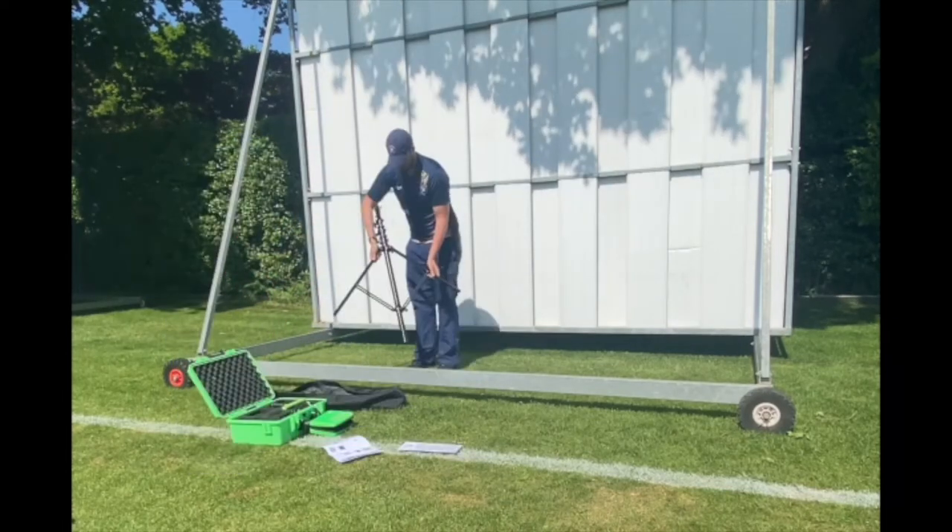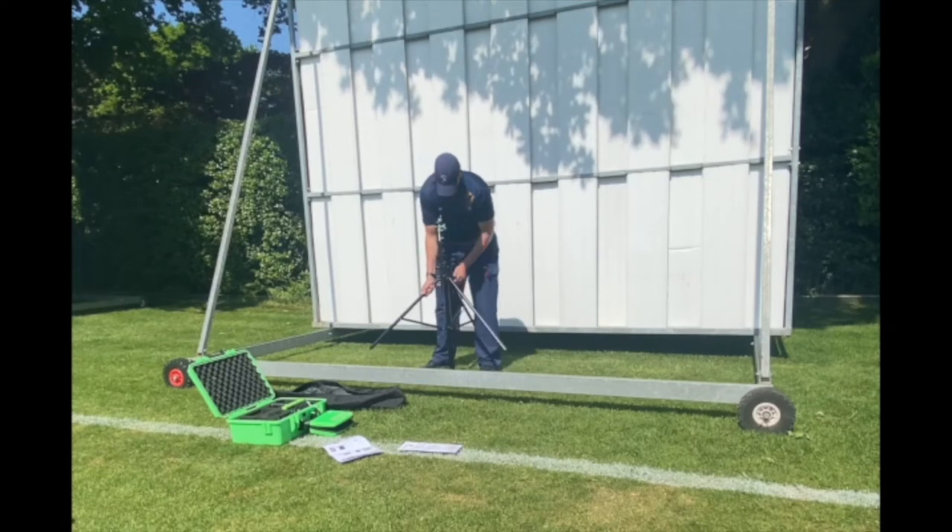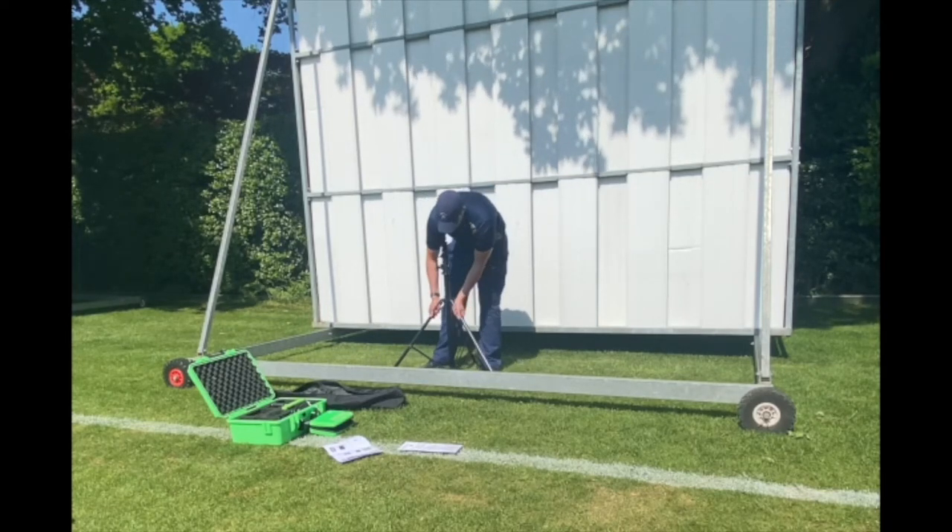Alright, here you have it. Get the instructions out of the box, lovely jubbly. Make sure you set it at the top end because there's far better 4G up there than there is by the tennis courts and clubhouse, surprisingly.